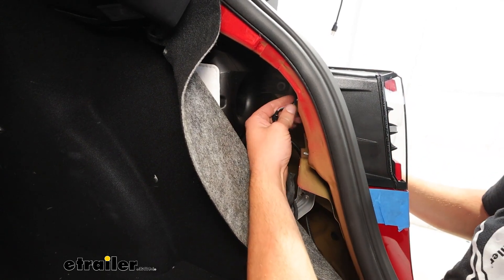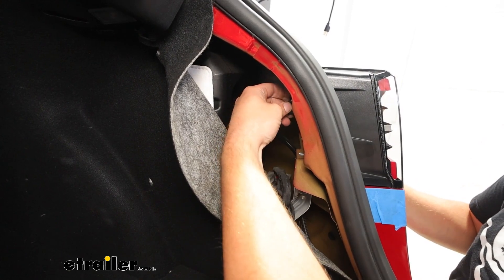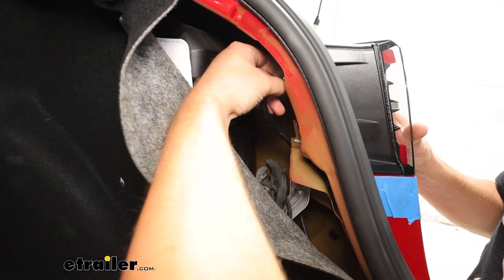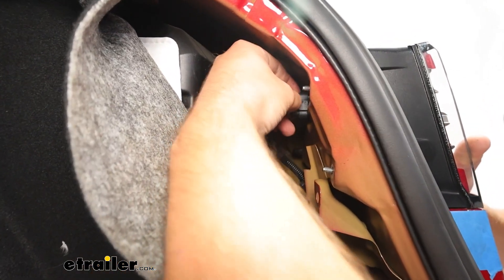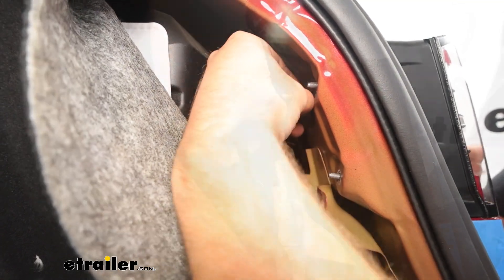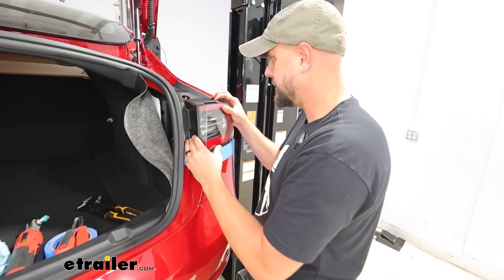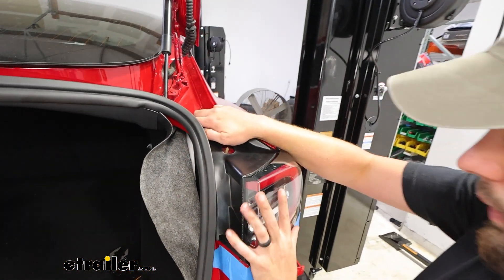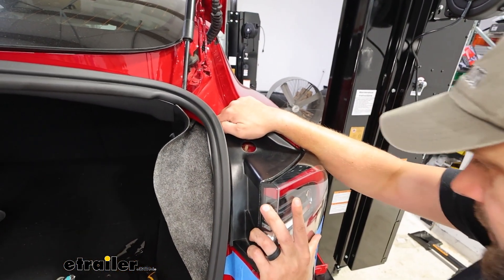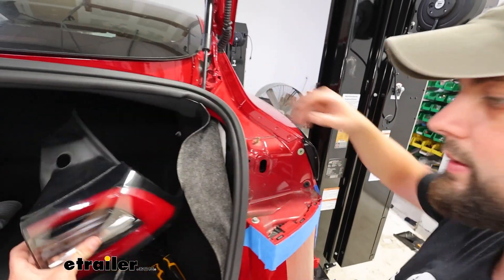Before we pull the taillight out, we'll need to unplug it. There's just a clip here with the little plastic push tab in the center. You'll apply good pressure to that and give it a tug. And with that removed, you'll be able to put some pressure downwards and out away from the vehicle — that will pop the taillight out and we'll set that aside.